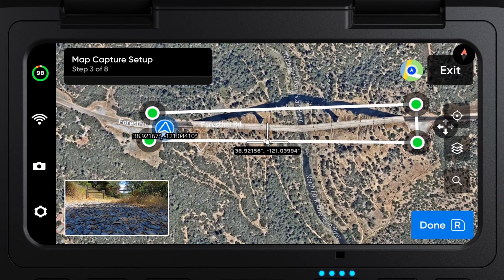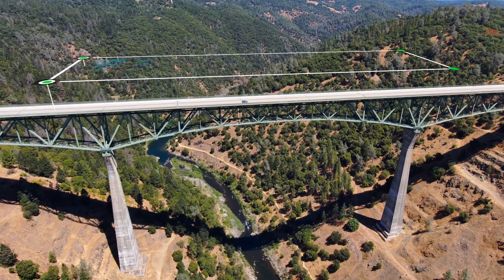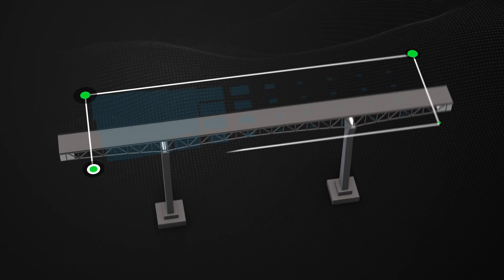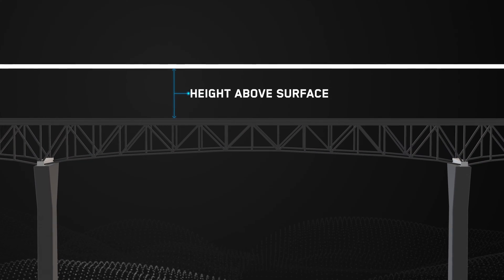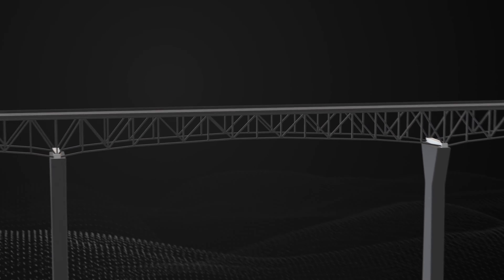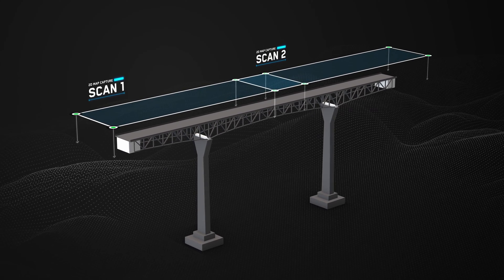Enter Map Capture and set up your scan boundaries. Map Capture is great for capturing large, flat surfaces, like the deck of this bridge. Instead of a ceiling and a floor like a 3D capture, your map capture will only have a height above surface. This will basically act as your distance to surface, which you already learned about. Here, we will be scanning the surface in two parts and combining the scans later using photogrammetry software.